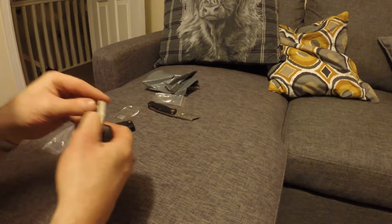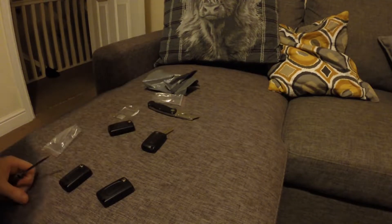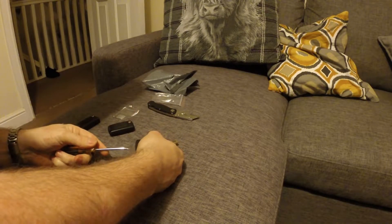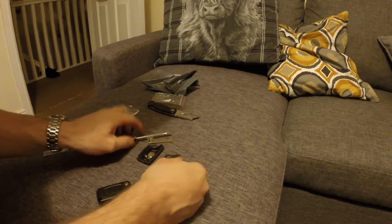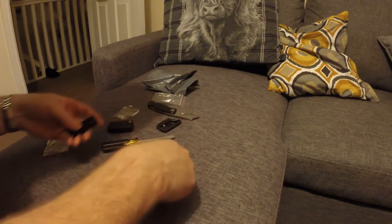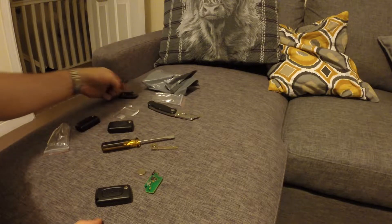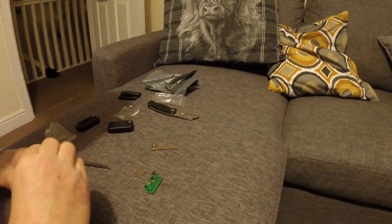I'll need to hopefully carry the blades across as well. I've got myself a flat-bladed screwdriver so I'll just take this apart. You can see it's just dropped apart. I'll just get the battery out and the circuit board and put them to one side.